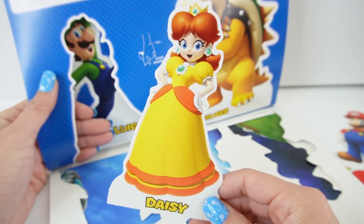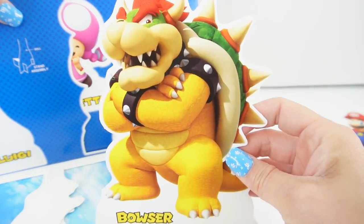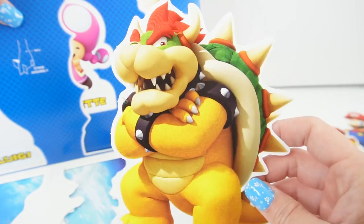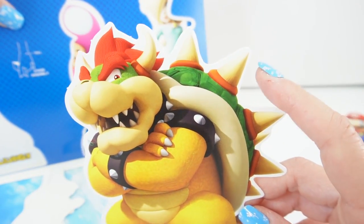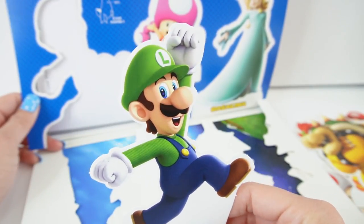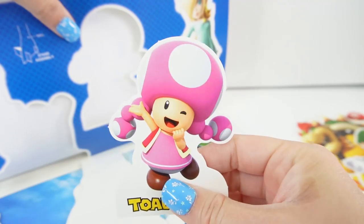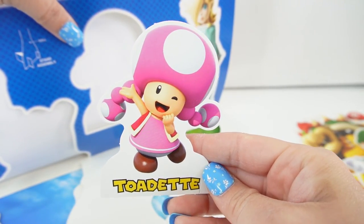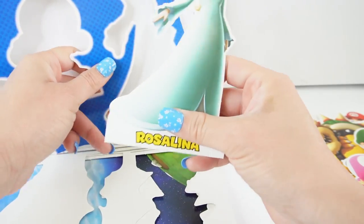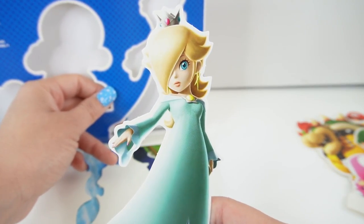Next we have Yoshi. Here we have Princess Daisy. Oh, here's a big one — this is Bowser. Look at those spikes on his shell. Here is a second one of Luigi — he's jumping. Oh my goodness, what a cutie. Here's Toadette. And here we have Rosalina. Doesn't she look pretty?